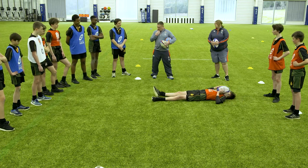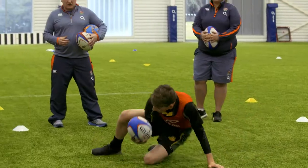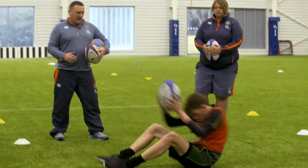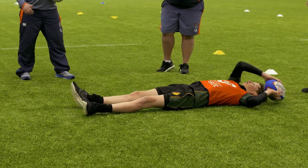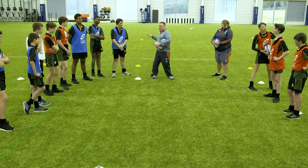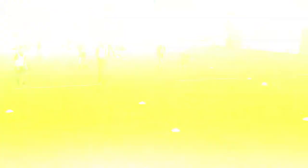Did you all notice how he tucked his chin in? One more time - really emphasize tucking that chin into your chest as you fall backwards. You've been tackled head-on. Brilliant - hold it there. We're going to go back into the game now, and when we get tackled or touched head-on we're going to use that technique. Does that make sense? Play out, blue, when you're ready.